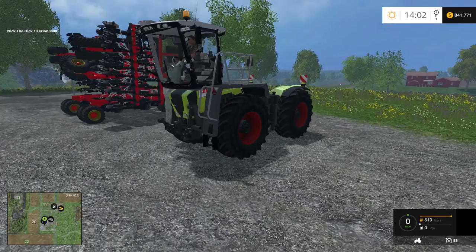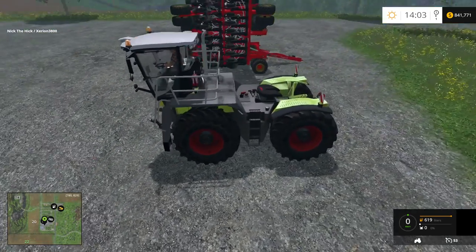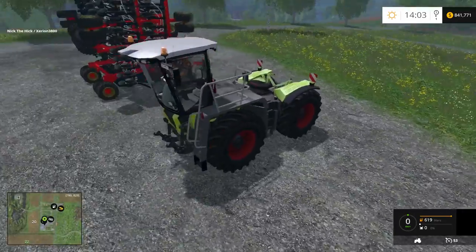This is the Claas Xerion 3800 Saddle Track 3.0. It has 291 kilowatts of power and 396 horsepower. It's gonna cost you $118,200. It has a maintenance cost of $50 a day. So it's not a bad deal — it's very powerful and I'll show you what I mean.